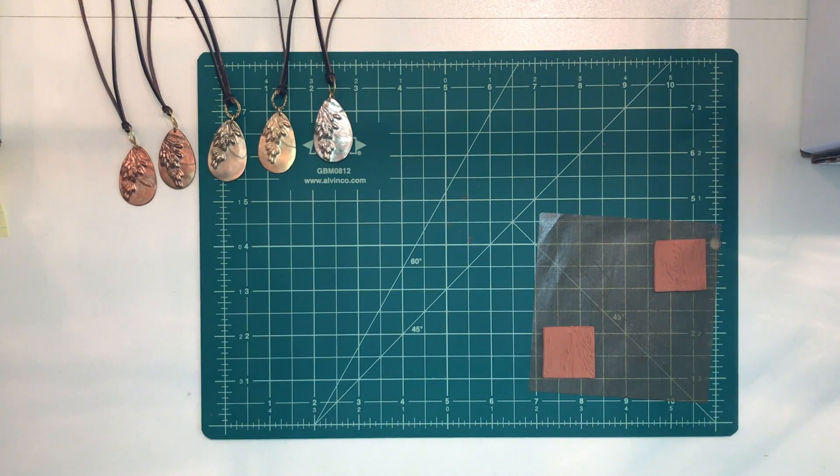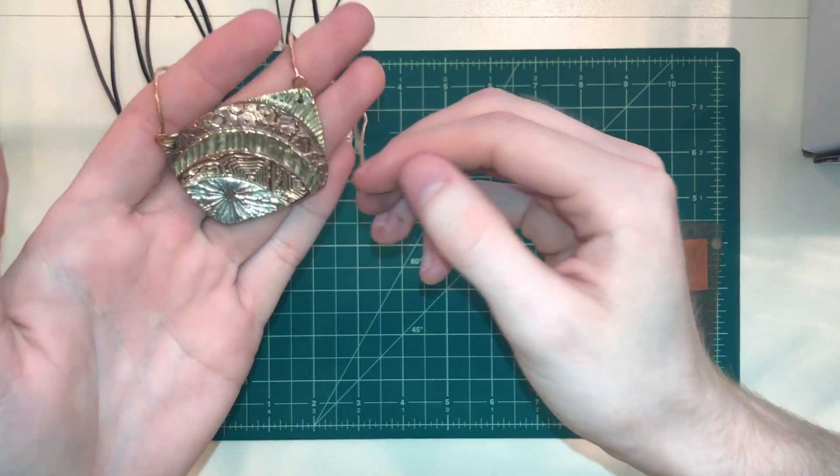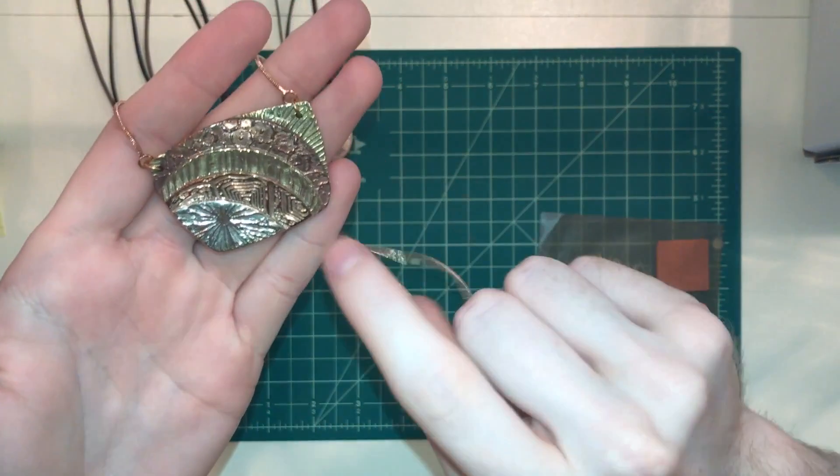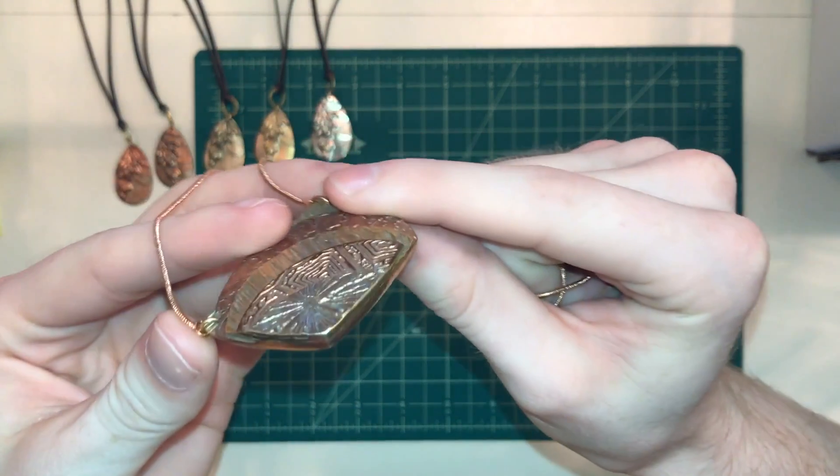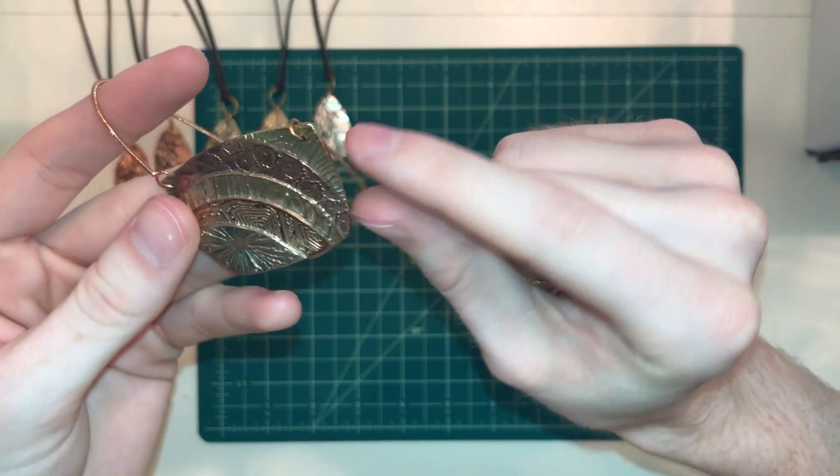I just want to show you some more pieces so you can get more of an idea of what this clay can be used for and all the different things it can do. Here's a piece made with the five different metals all fired together into one beautiful piece.